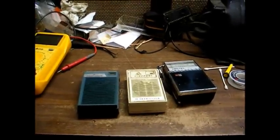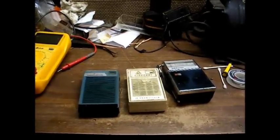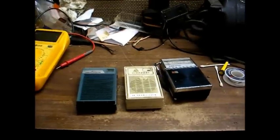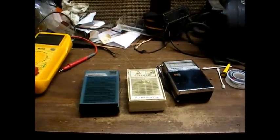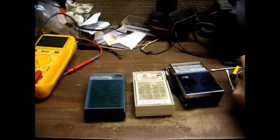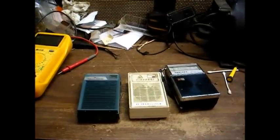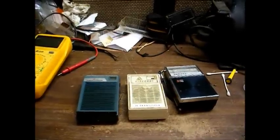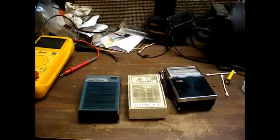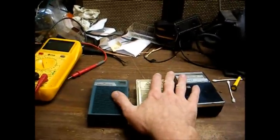Welcome to Radio TV Phono Nut. What you see in front of you are three pocket transistor radios, probably from the 1960s. I picked these up at the Antique Alley yard sale yesterday, and I almost let myself run out of solder and desoldering braid, so I really can't work on any of the important stuff today. Until I can go to the parts house Monday and get some solder, we'll just waste our time with these three things.